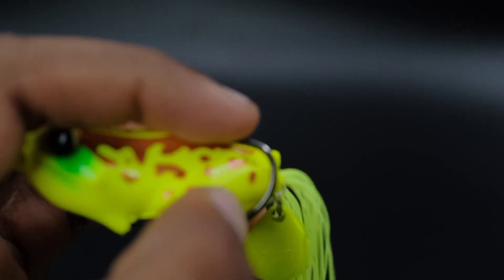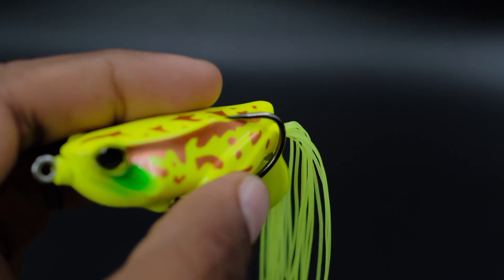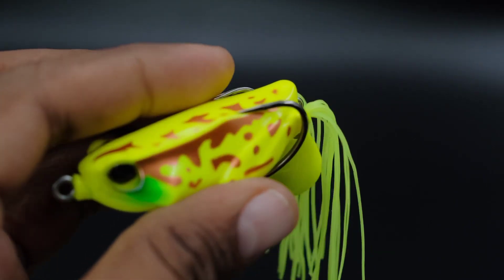This is a weedless hook. This is a weedless hook. This is a soft plastic pressure.